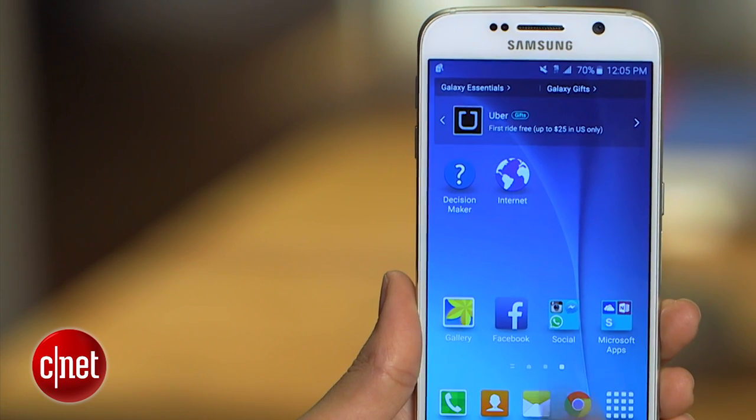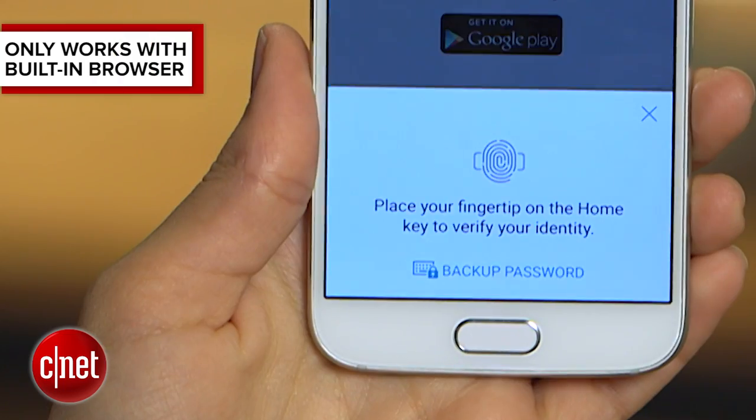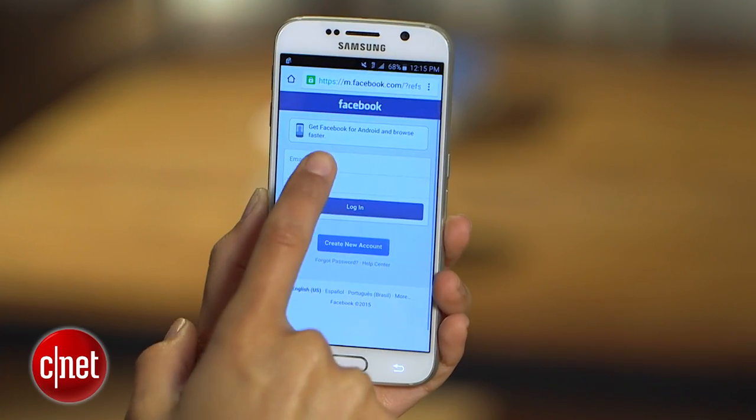The only downside is that right now this feature only works with the built-in browser app. So if you use another browser like Chrome, you'll have to keep logging in the long way.